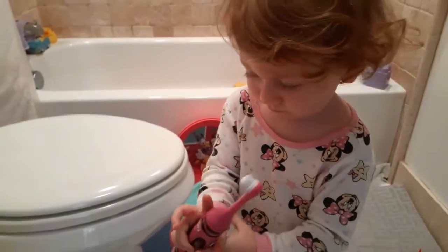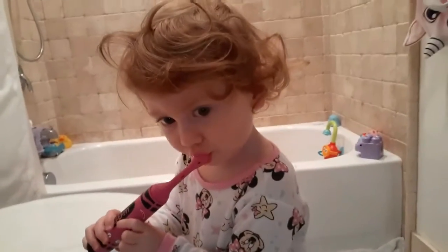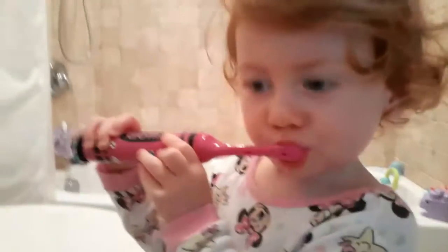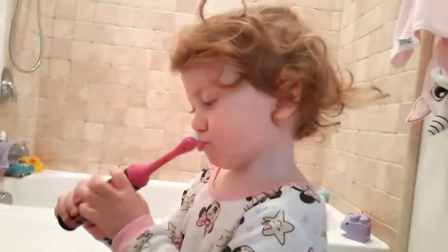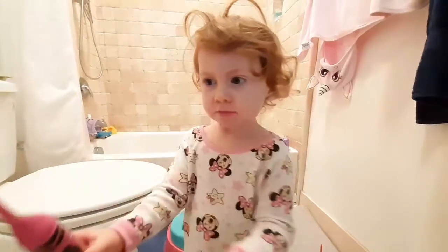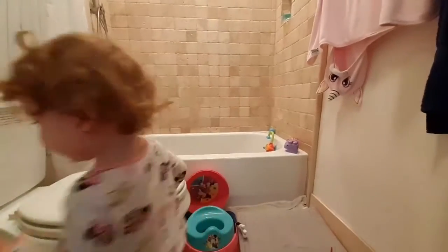Trying potty training. Brush your teeth, brush your teeth. Put the toothbrush on. Brush your teeth, all done, good job.